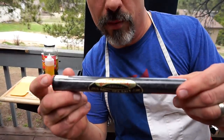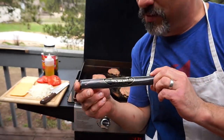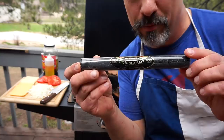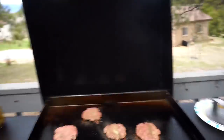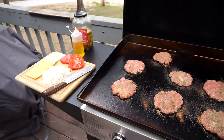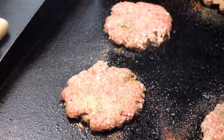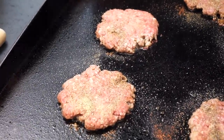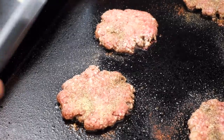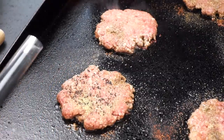My buddy Cory brought this back for me from Hawaii last year — this is Black Coral, 100% black Hawaiian sea salt. If you've never seen it, this is what black sea salt looks like. Check that out.